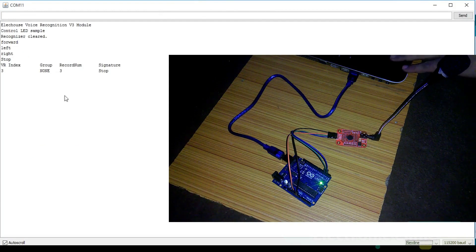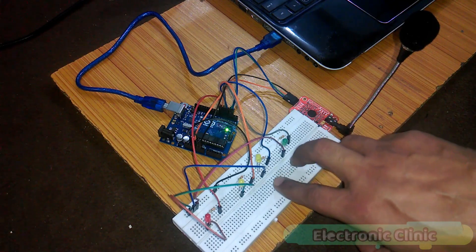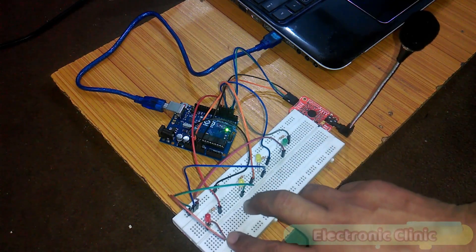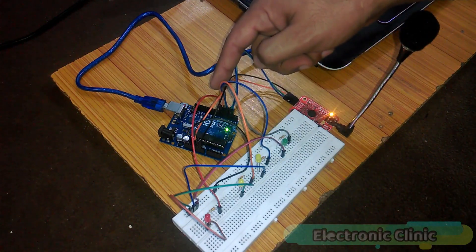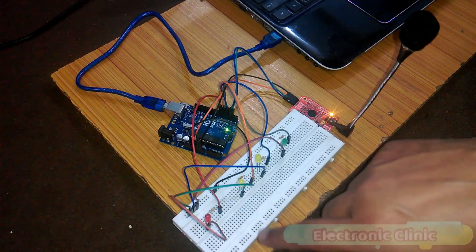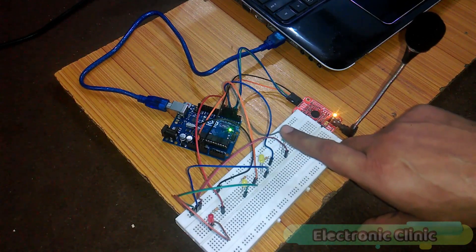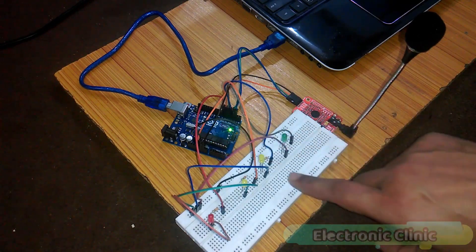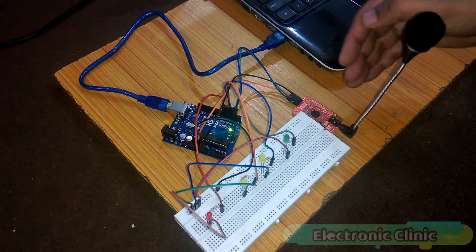You can see it successfully recognized and the signature is 'stop' with record number 3. Testing Forward, Right, Left. I connected some LEDs to test my program. These two LEDs represent motor 1 and these two LEDs represent motor 2. Each LED represents a motor wire. The first LED is connected with pin number 4, second with pin 5, third with pin 6, and the fourth LED is connected with pin 7 of the Arduino. This is the current limiting resistor with a value of 330 ohms, and all the cathode sides of the LEDs are connected with the ground. The LED is blinking and it's ready for a voice command.